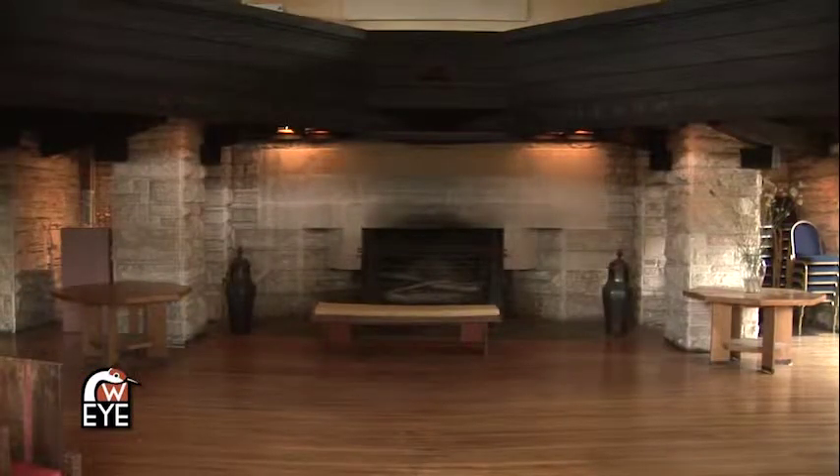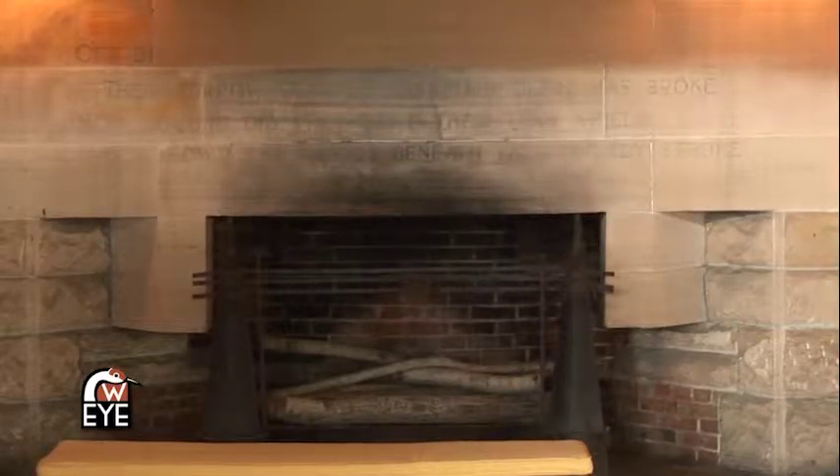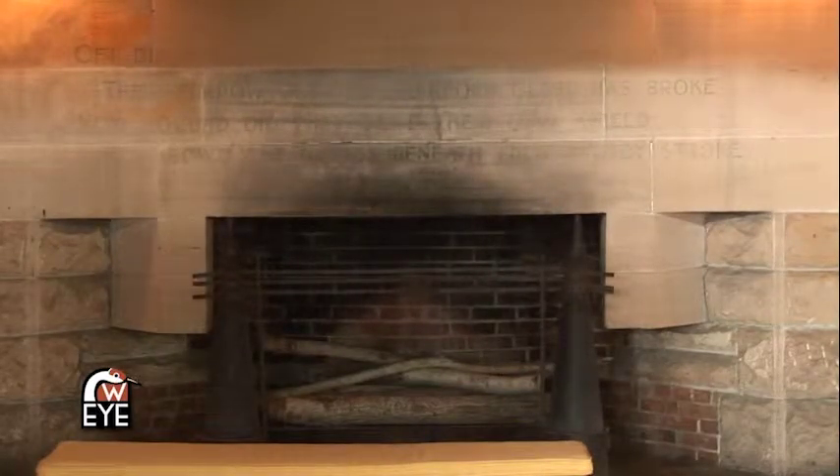The quote that's in the fireplace is from a poem called Elegy Written in a Country Churchyard. It was the favorite poem of Wright's grandmother, Mallie.